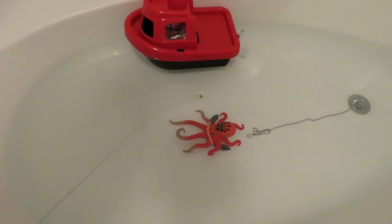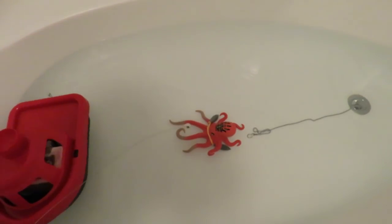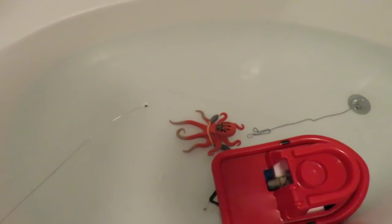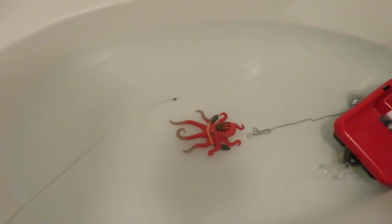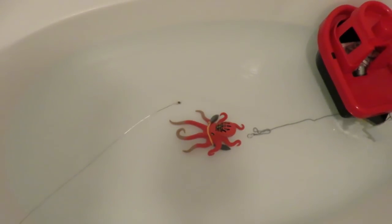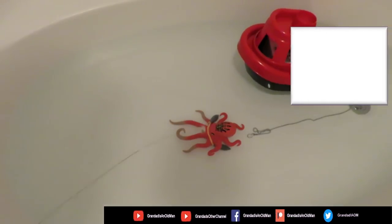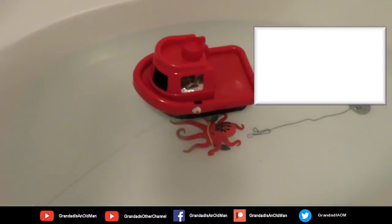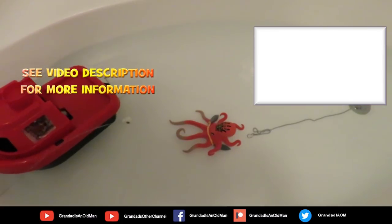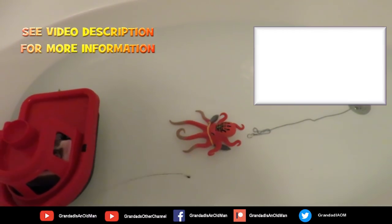I probably need some fresh batteries in there as well, because those are the batteries out of the car I pinched the receiver from. That's nice and gentle - I like that. I don't like fast boats. That looks like it'll work, so I'll take some lead weights with me to balance it and we'll go and try it in a proper pool somewhere or a lake.